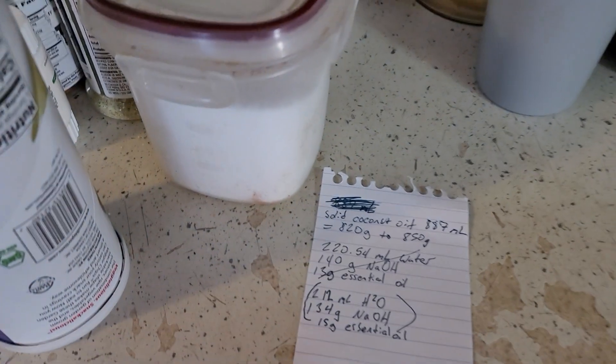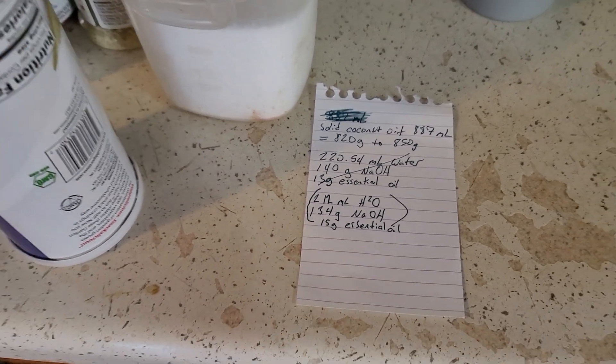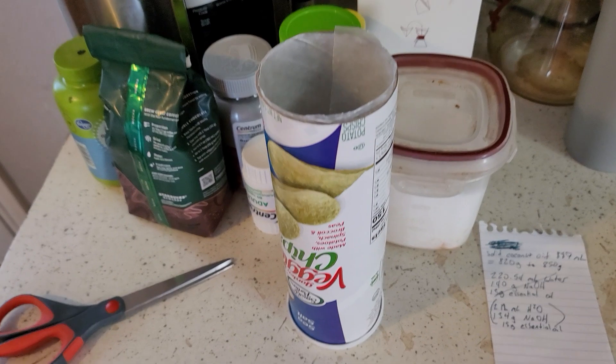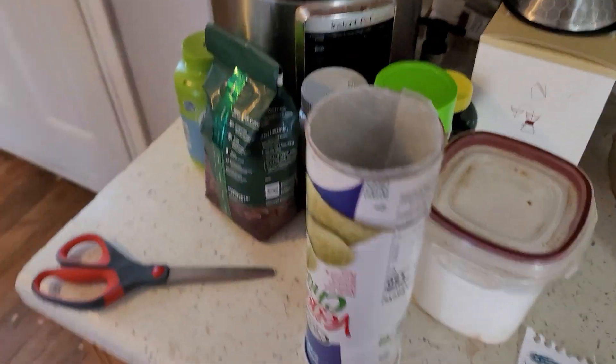I got my measurements estimation down here. I'm not using a scale, so I just estimated the best I could. And your old chip can here, which I'm going to hopefully fill up just about accurately and try to cut that later.